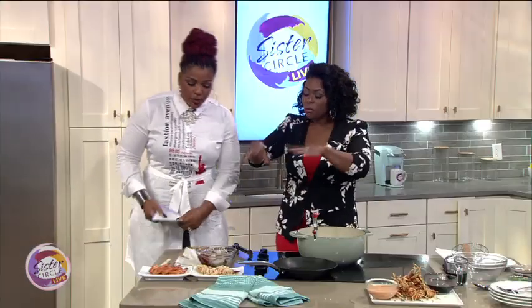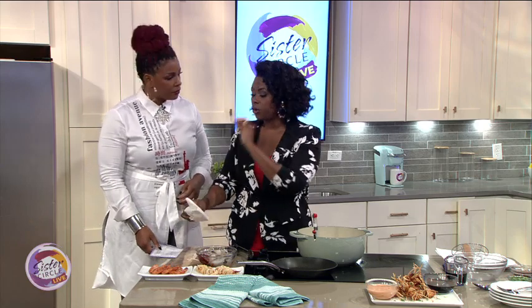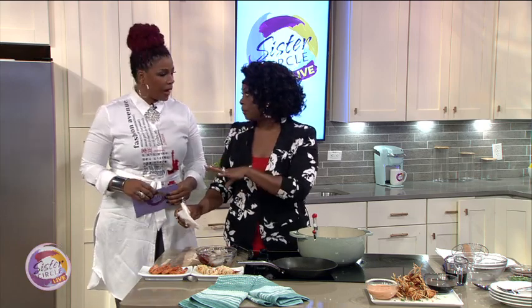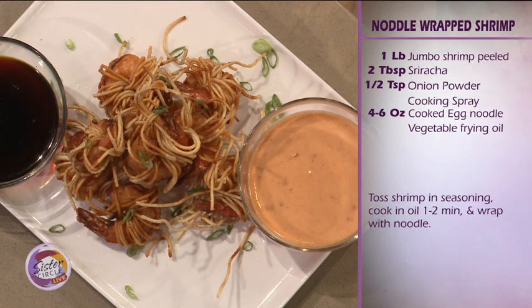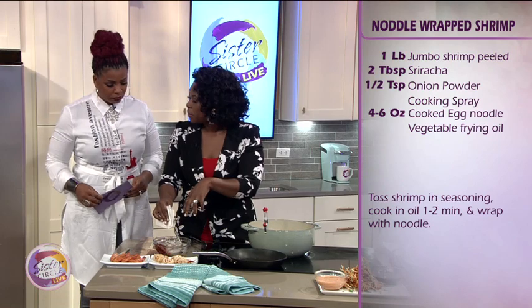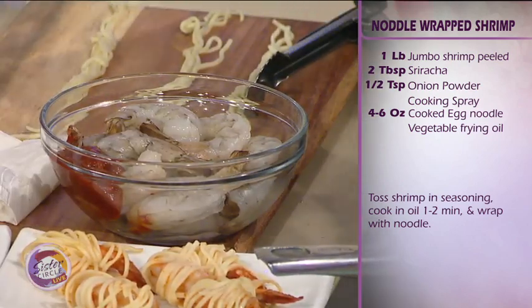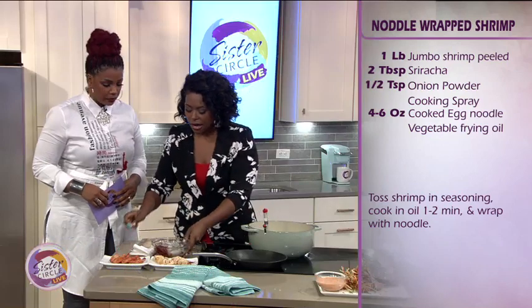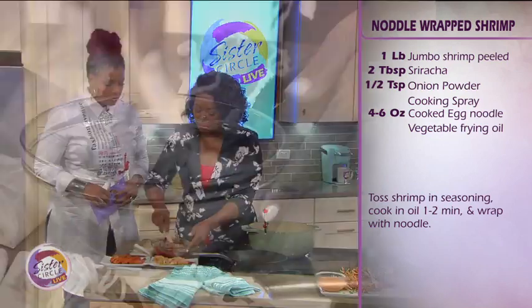Let's get the party started! We have an appetizer here that's great for parties and great for entertaining. I'm doing my crispy noodle wrapped shrimp. We're starting with a pound of jumbo shrimp. Anytime you're doing a protein, pat it dry with a paper towel before you season it with salt and pepper. And we have a little bit of sriracha, so it's nice and spicy, and some onion powder.